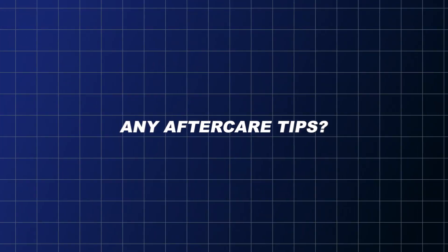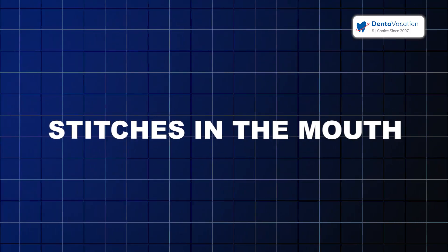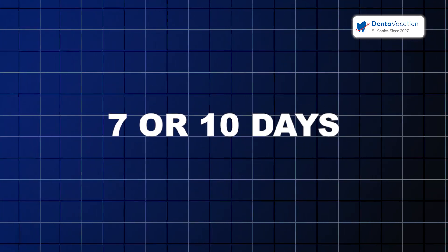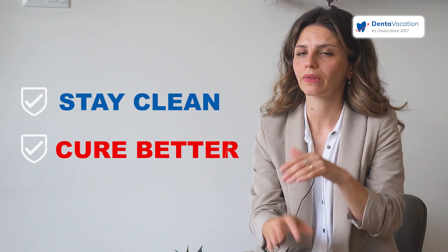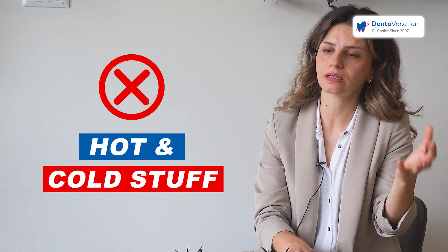Three months after, they come back and in one week we finish the case. After implant surgery, if there's a tooth in the mouth, we advise the patient to do mouthwashes for seven to ten days so the tissues stay clean and heal better. Around 24 hours after surgery, we advise them not to drink or eat hot things because it increases bleeding. Also, they should not smoke.